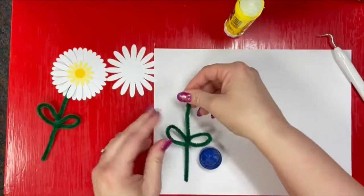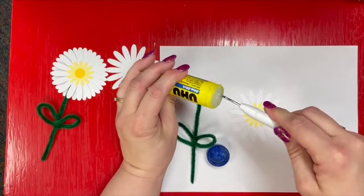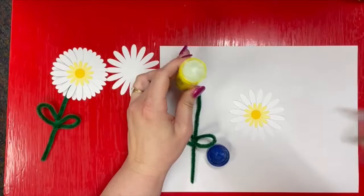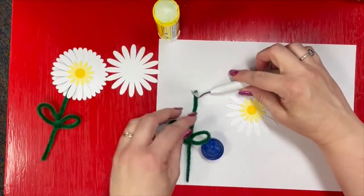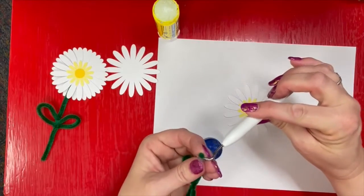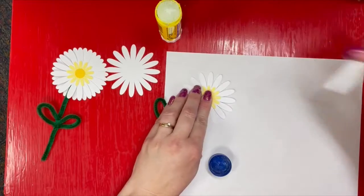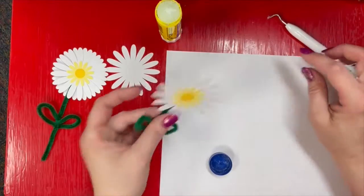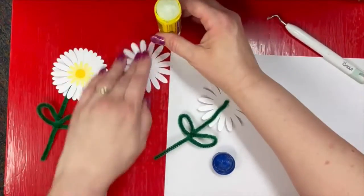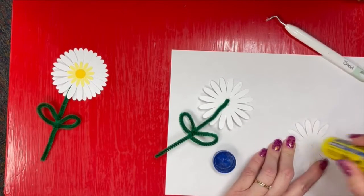I'm going to go ahead and take my flower stem and glue it to the front of the flower. I'm going to use my little pick here — this makes it a little easier, especially since I've got a somewhat dried out glue stick. You might not need that. Then I put my flower down, flip it over, and I'm going to put another flower on the back because I don't really like the look of that with just the green stem.